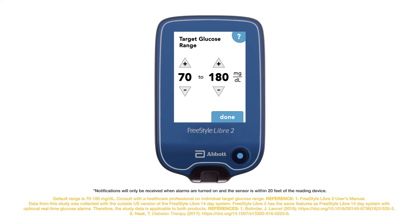With feedback from alarms, you can spend less time in high or low glucose and manage your target glucose levels. Spend more time doing the things you want to do with the Freestyle Libre 2 system. Learn more at freestylelibre.us.